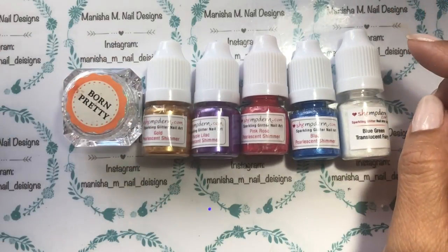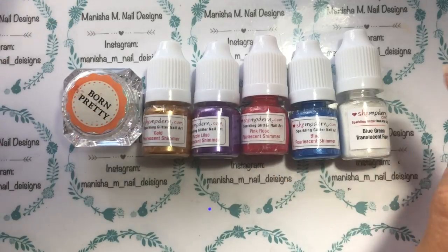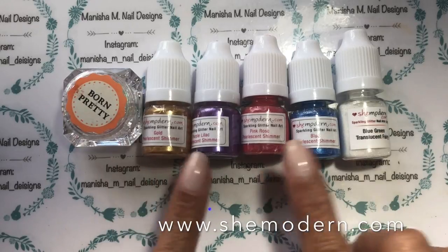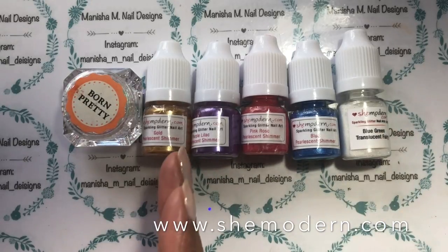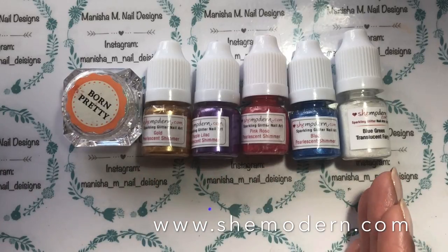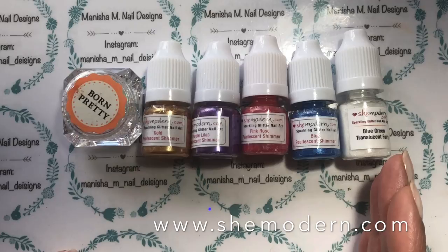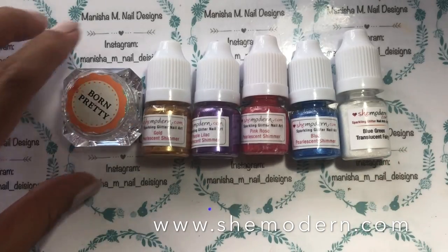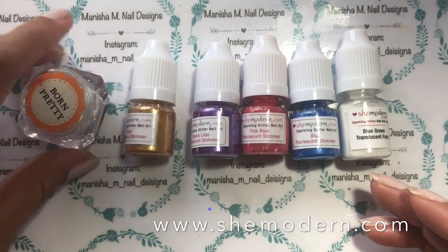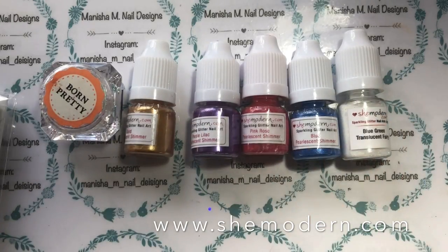Hi there ladies, it's Manisha here, welcome back to my channel. Today I'm going to be doing a nail art using some She Modern products that have been kindly sent to me for review. I'm going to be concentrating on their pearlescent shimmer powders - I've got the colors gold, purple, lilac, pink, rose, blue - and also one of their translucent glitters, which happens to be the blue-green color. I'll have all the product information down in the description box below.